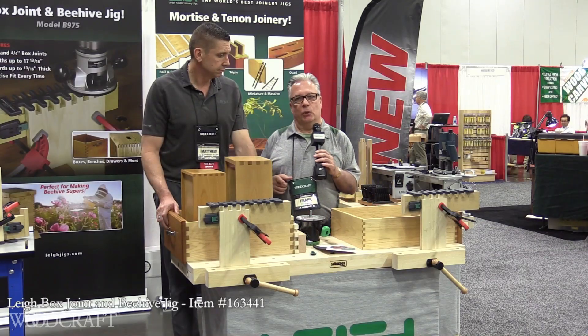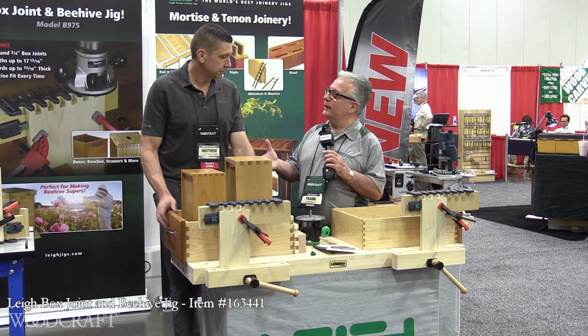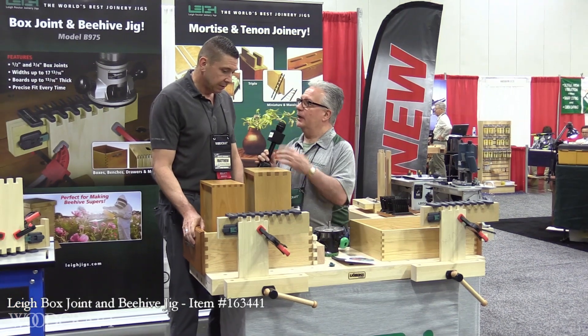Half-inch and three-quarter box joints is what this new product is from Lee Jiggs. Matthew, good to meet you. Give us the rundown on your latest product and the beehive.